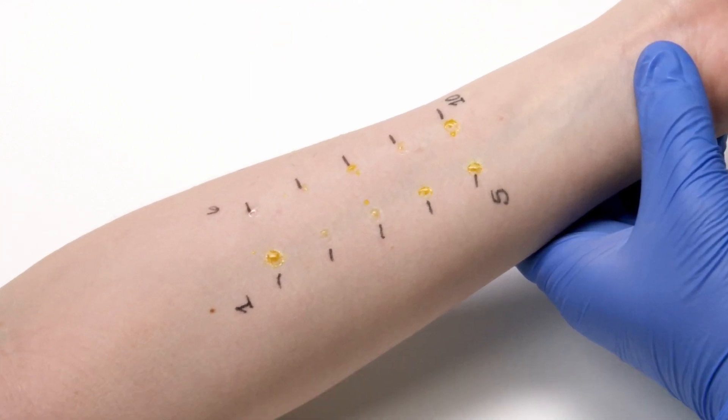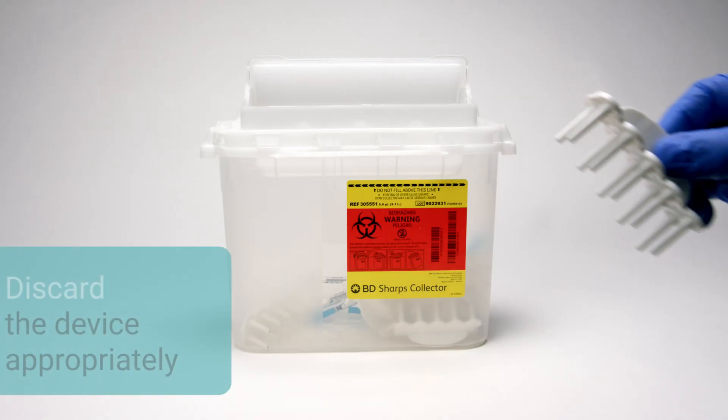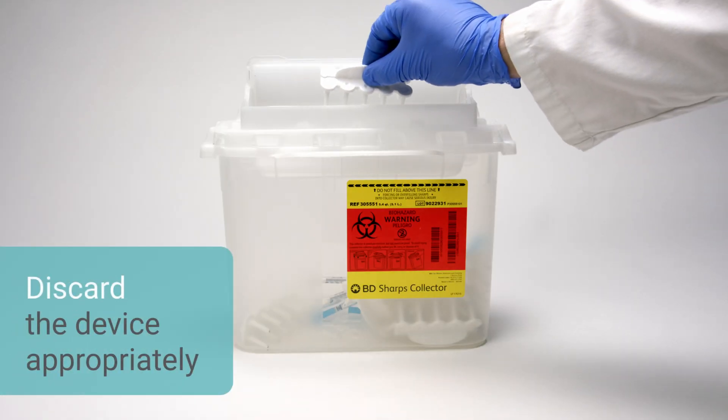Circles created by the depth control guards, about 4 mm in diameter, will be seen at the test site, indicating the correct amount of pressure was applied. Discard the Comforten testing device appropriately.